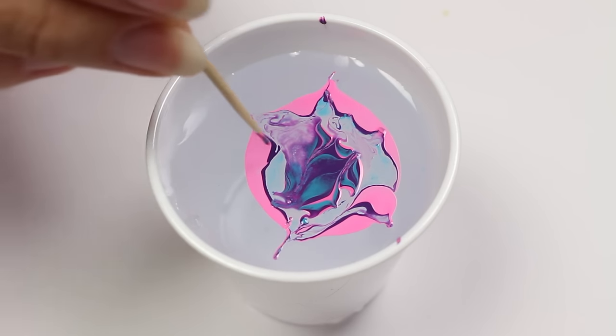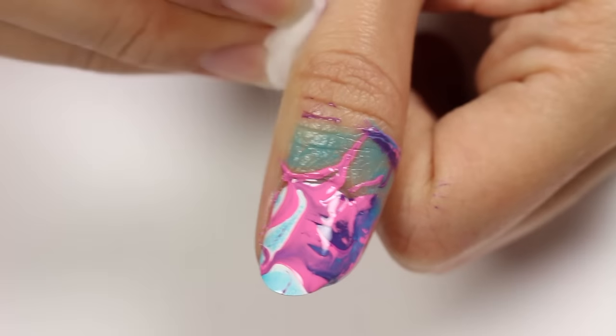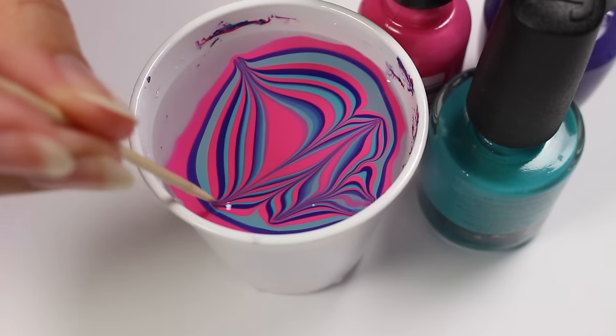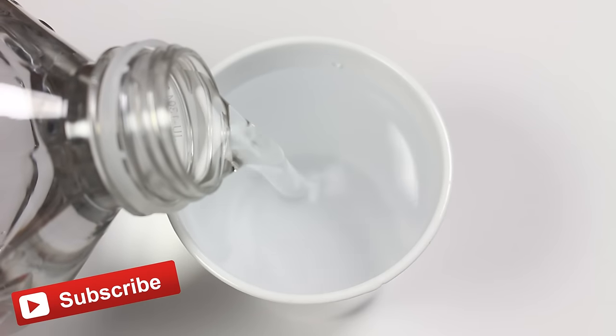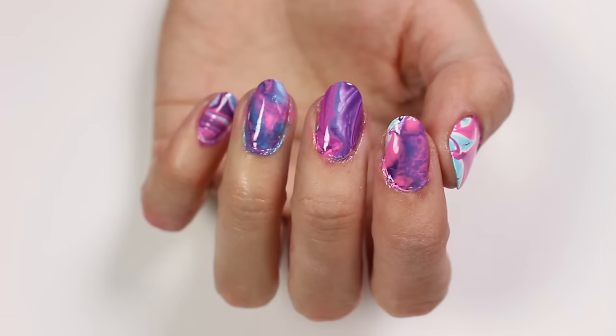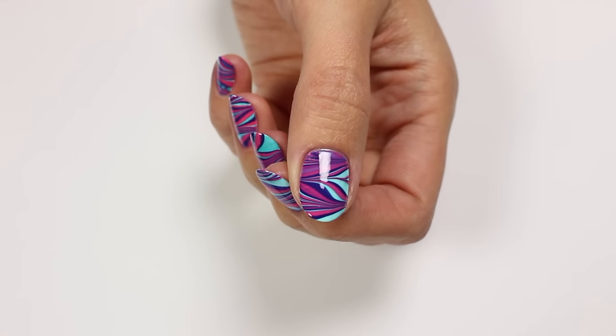Hey, it's Sandy, and in today's video Hannah is going to be showing you how to fix five common mistakes that people make when water marbling their nails. Don't forget to hit that like button and the bell so you don't miss any of our upcoming videos. Hi, it's Hannah, so let's get started.